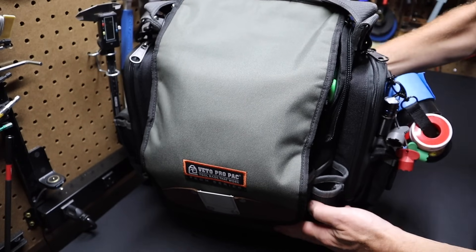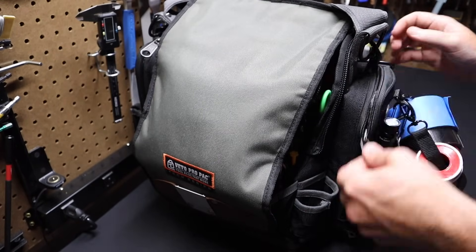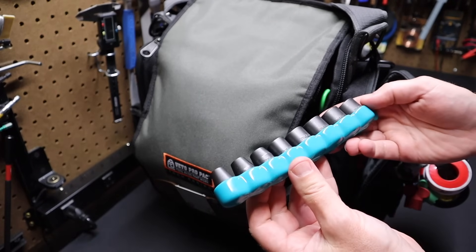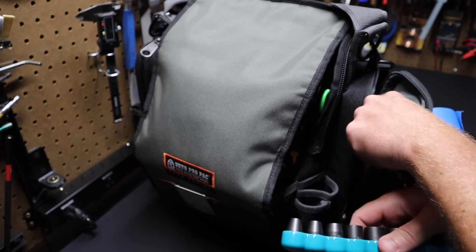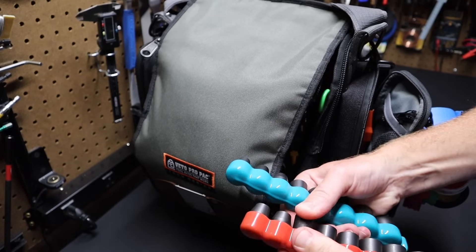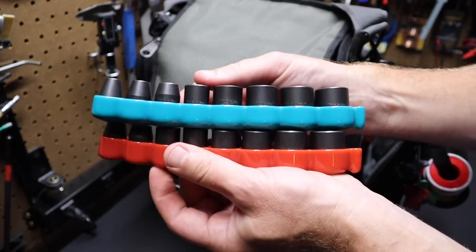This other pouch has a socket set — I've got an impact socket set from Makita. I've got two sets: one standard and one metric. The red is metric, the blue is standard. That comes in very handy — I can use it with my impact driver.